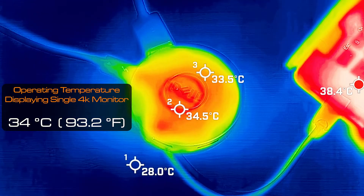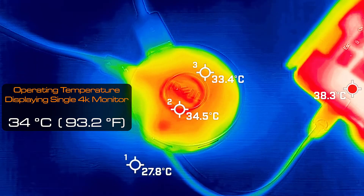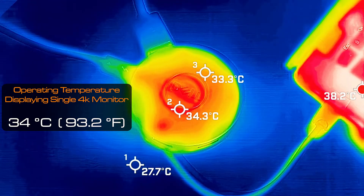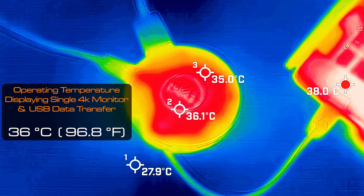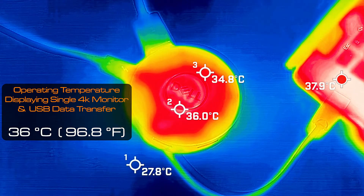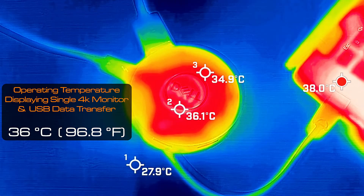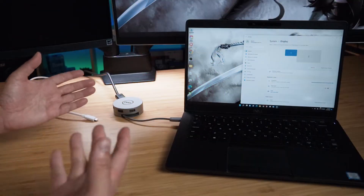The operating temperature of the Dell DA310, even with a display connected to the adapter, was averaging 34 degrees Celsius. When a flash drive is connected and transferring data, it hit a maximum of 36 degrees Celsius — which is pretty good. It's not crazy hot.